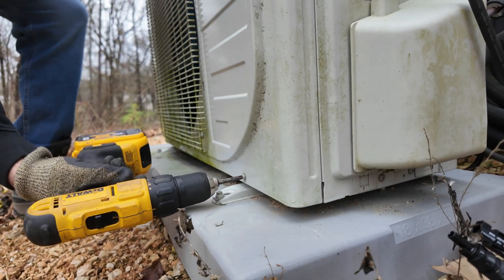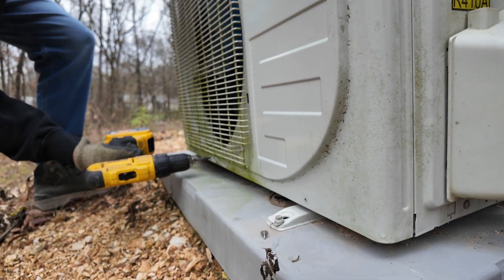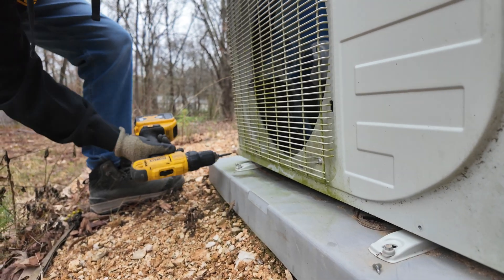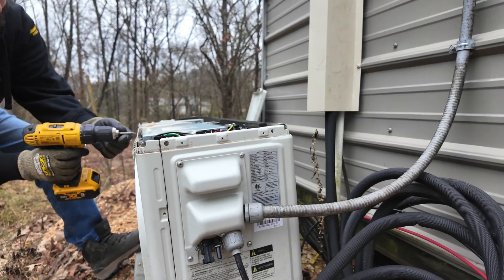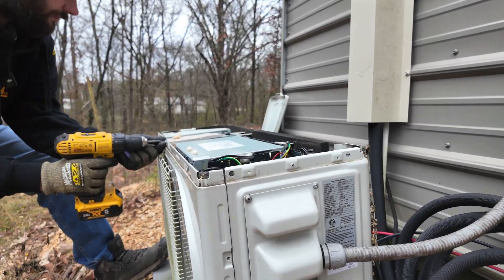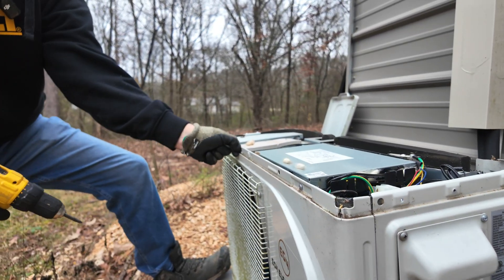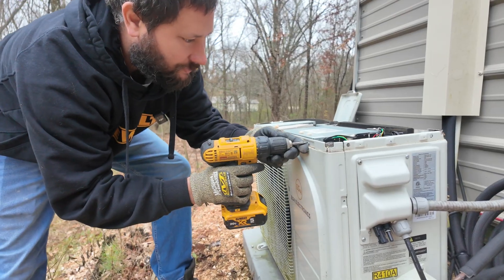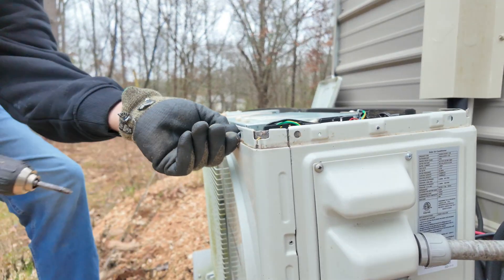Removing the front panel. There's a screw here, screws along the bottom, and a couple more along the sides. One more screw right here that I missed. That should be all the screws for the front panel.